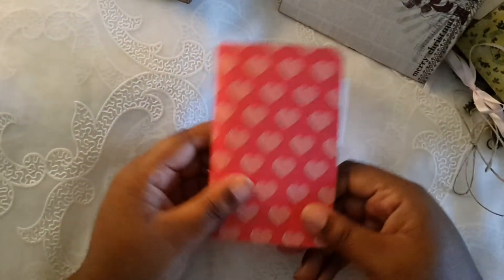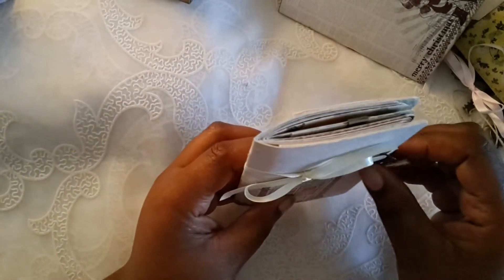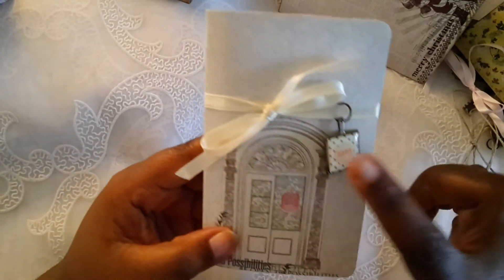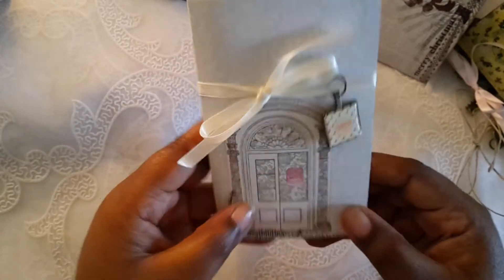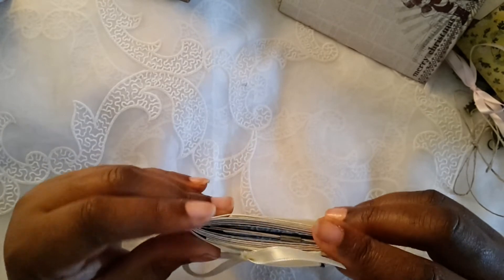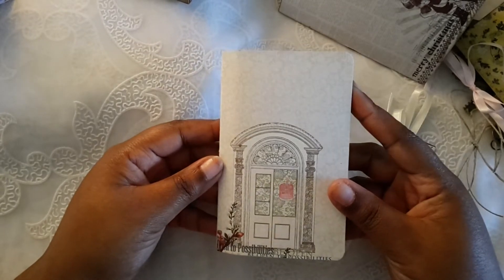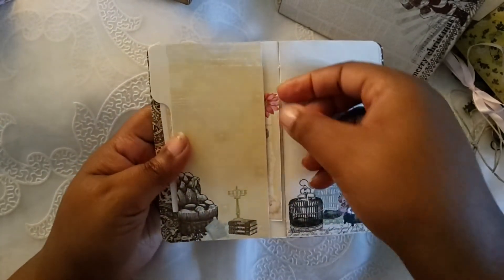That is journal number four, and last but not least we have journal number five. This one has a charm that says 'love.' There's the back — this is old Webster's Pages paper that I had in my stash forever. It's really old Webster's Pages; I don't know, they don't make paper like they used to. There's a pocket here.